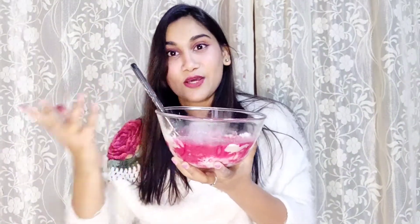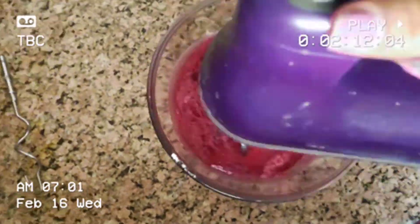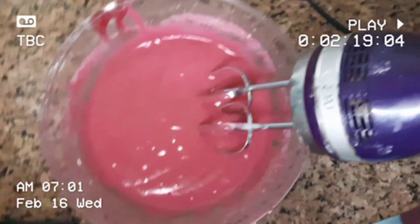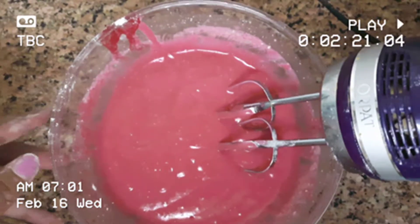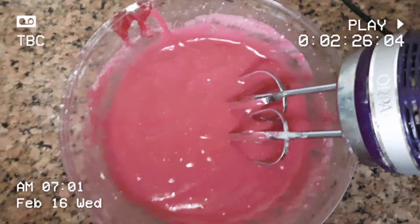I have changed the frame — the battery died, so I had to use another phone. I have added a little red color. It looks like a lot, but it looks like this. Now let's whip it and see what happens. Okay guys, so this is the mixture — it looks a little light on the camera.